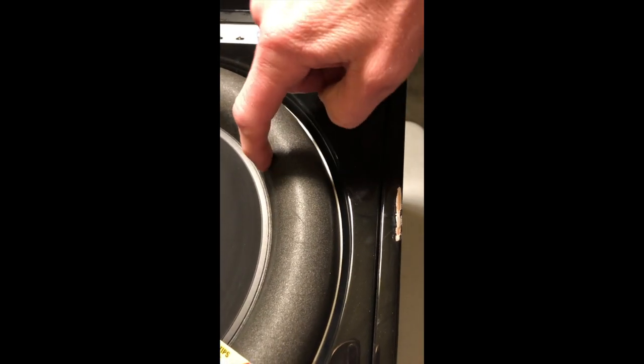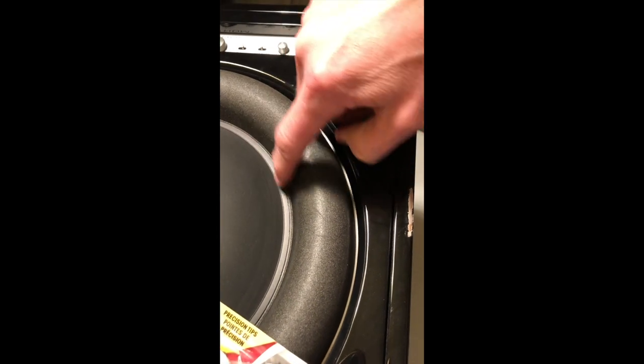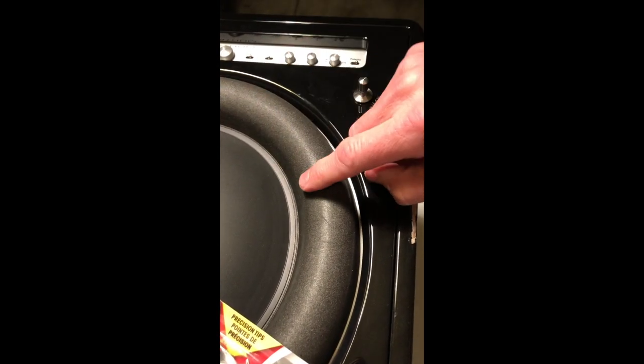I hope this helps some of you with JL Audio woofer repair, especially the Fathom. This is probably a common issue because the foam wraps under the cover, and like anything with foam, it deteriorates and separates over time. I'm going to run a bead of glue around there and repair it. Hopefully this is a useful tip — best of luck to you guys, bye.